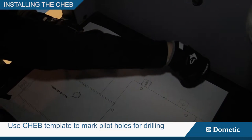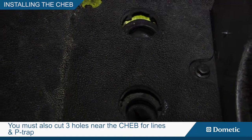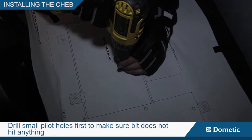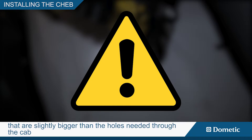Use the chab template to mark pilot holes for drilling. You must also cut three holes near the chab for lines and p-trap. Drill small pilot holes first to make sure the bit does not hit anything. If there is a rubber mat, cut holes only through the mat that are slightly bigger than the holes needed through the cab.